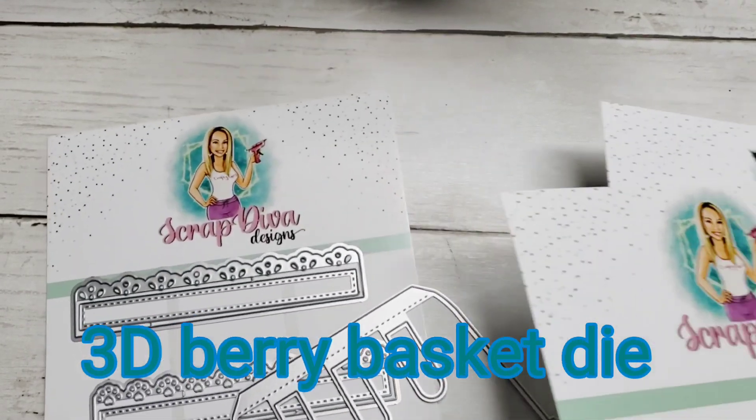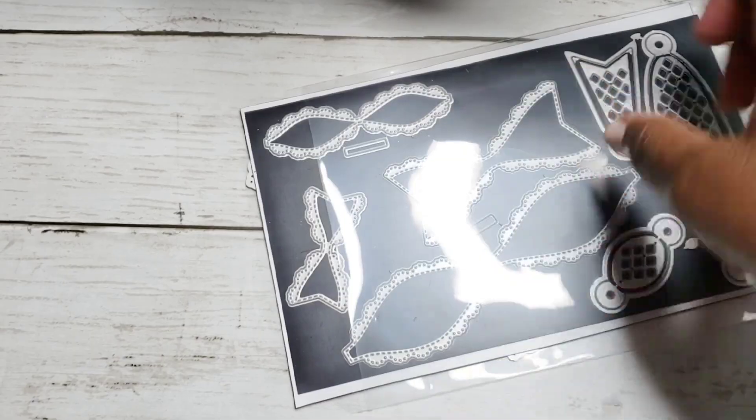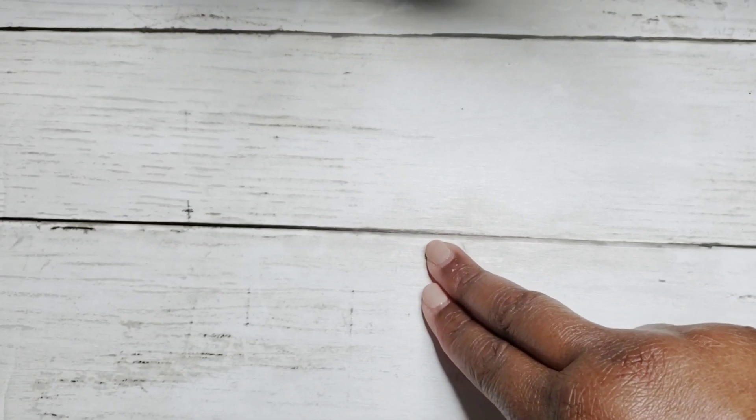I also used this bow die — both the small and the large. We were to include a few things in the basket: a set of two bowls, a set of three-by-three note cards, two shakers, some flowers, a sequin mix, and a dangle as well.